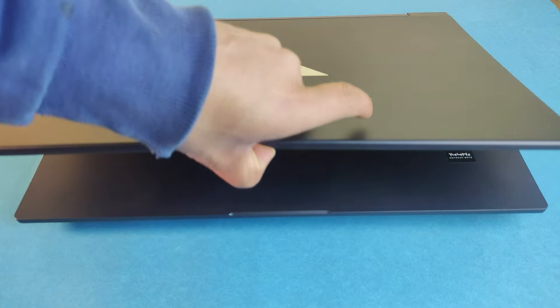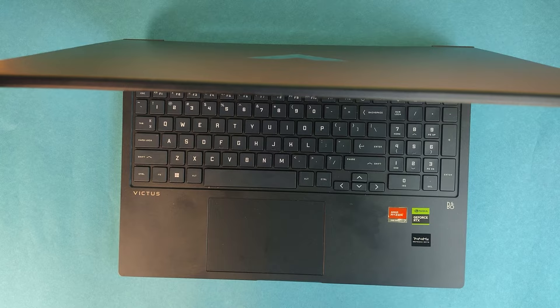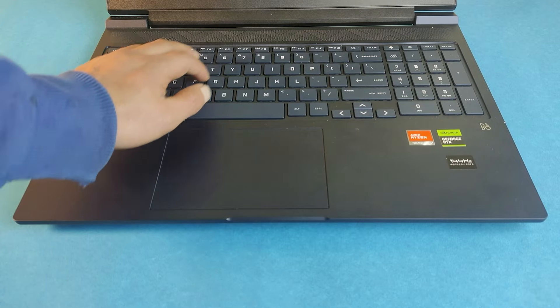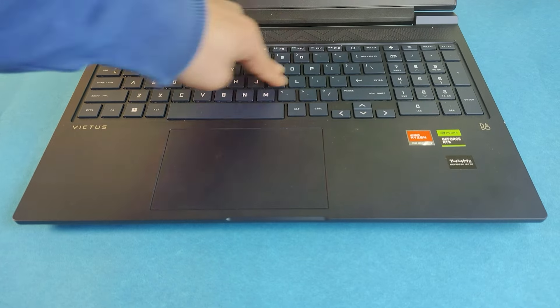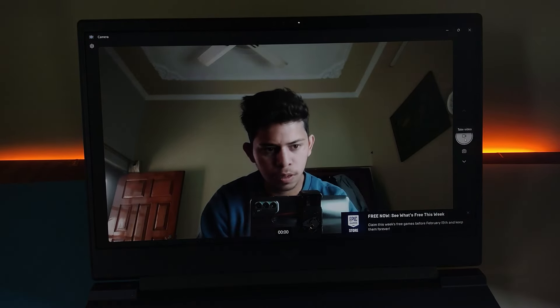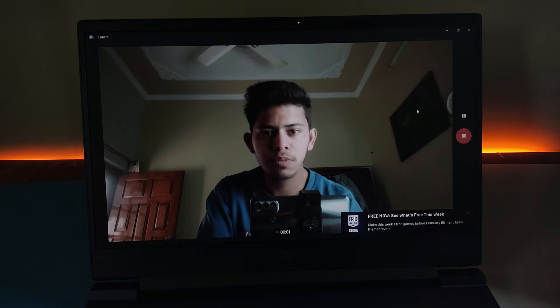Opening the lid with one hand might be a bit tricky, and you will notice some flex. Adjusting the angle and letting go may result in a slight wobble — not a deal breaker but not flawless either. The base is generally strong, though there are a couple of spots, particularly above the touchpad and around the arrow keys, where you might notice a bit of bending. The top bezel contains an HD webcam with a privacy shutter and temporal noise reduction — a safety feature some gaming laptops in this price range are missing.